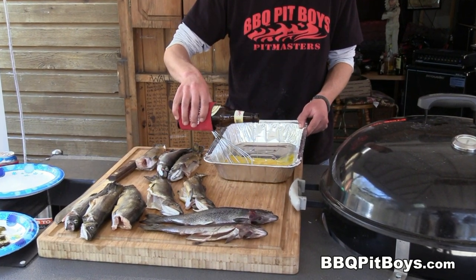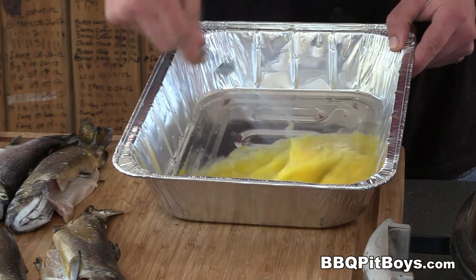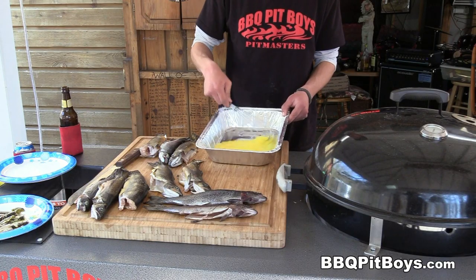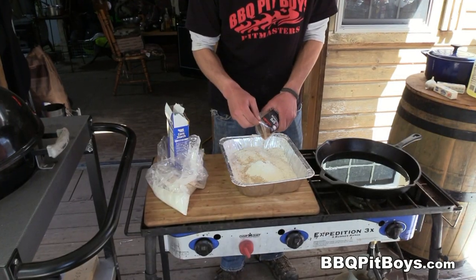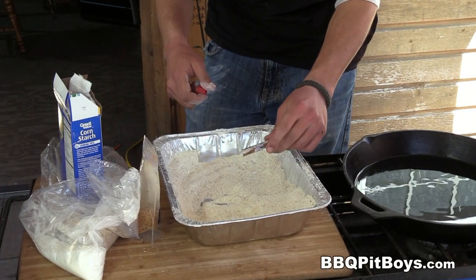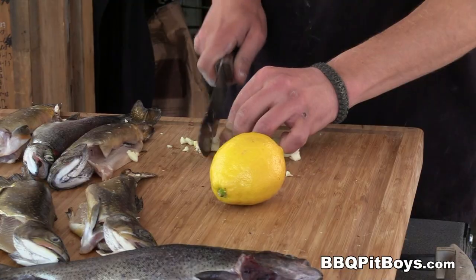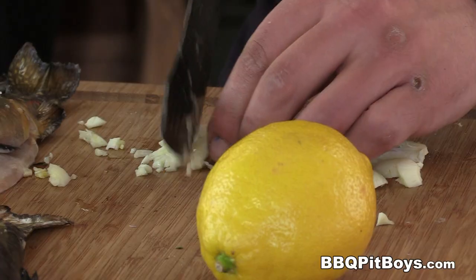Now, let's get this started. We're makin' some crispy fried trout. There are a lot of ways to do a trout, but you gotta check this out. We're gonna start out with that egg wash. Here we've got some flour — it's a mix of all-purpose flour and some cornstarch. We got some secret stash goin' in.